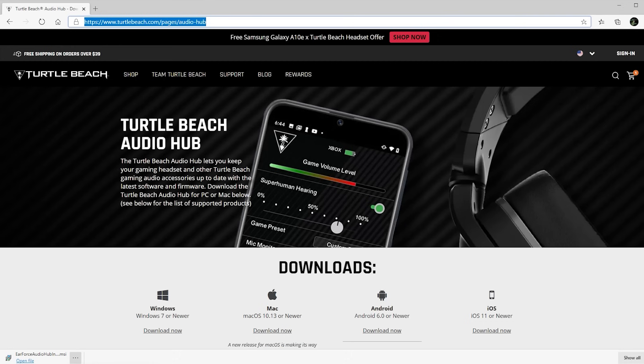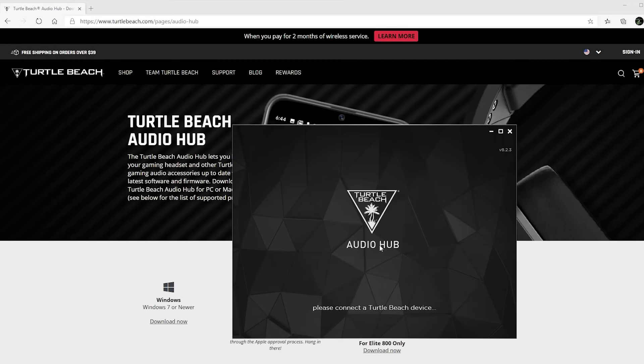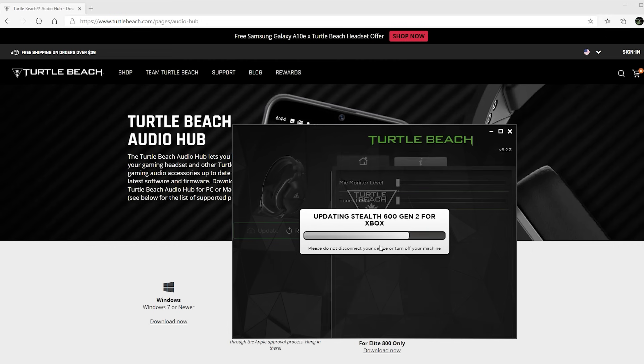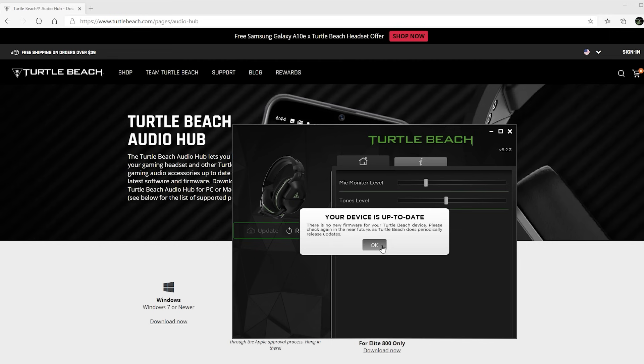To do so, plug your headset and transmitter into a Windows PC or Mac and update the firmware with the Turtle Beach Audio Hub. You can download the Audio Hub at turtlebeach.com/audiohub.